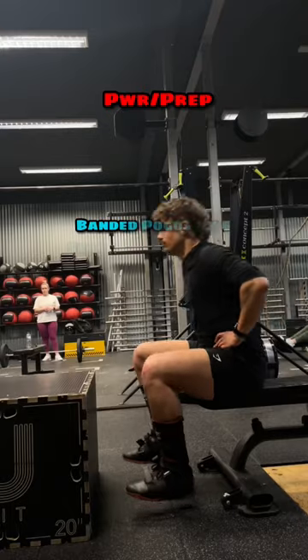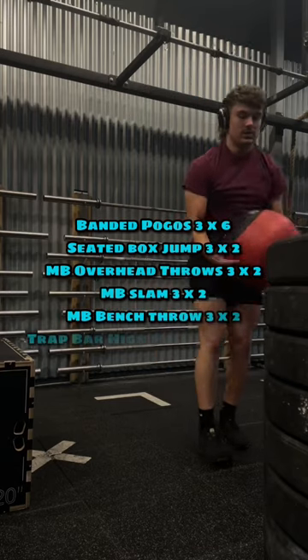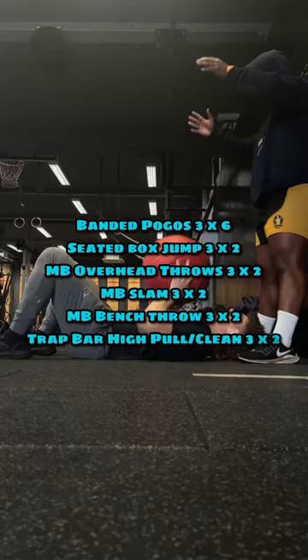Last but not least, we've got our power up day. Notice this is pretty minimal volume. We're going to do banded pogo hops, seated box jumps, overhead med ball throws, medicine ball slams, medicine ball bench throws, and a trap bar.